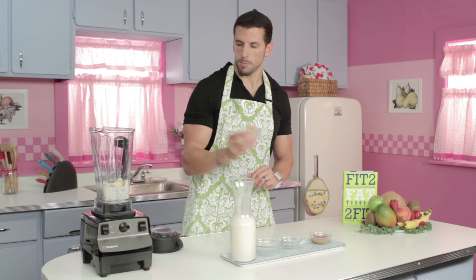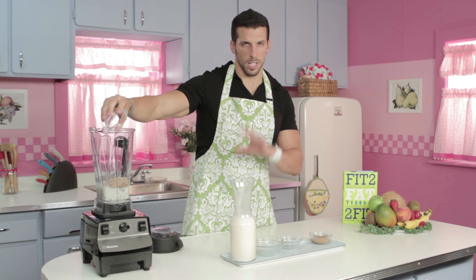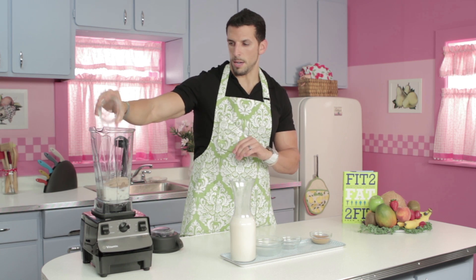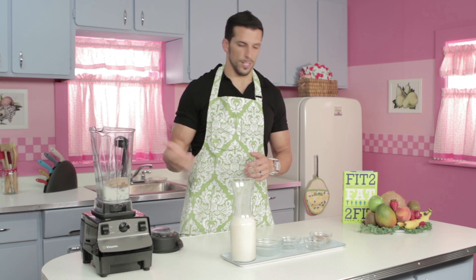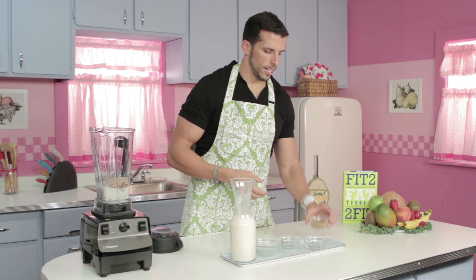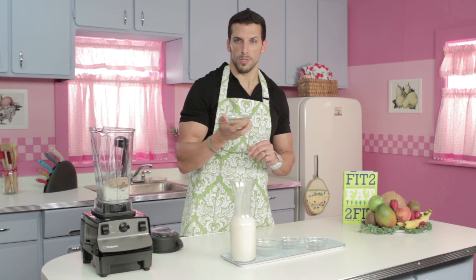Next up is the chocolate protein powder. You can use any kind of protein that you like — just make sure it tastes good, because otherwise this whole shake is going to taste bad. And then lastly is the 2 tablespoons of natural peanut butter, which provides our good fats in this shake.